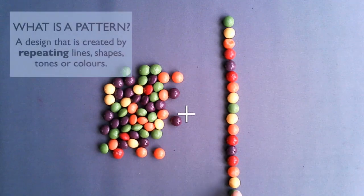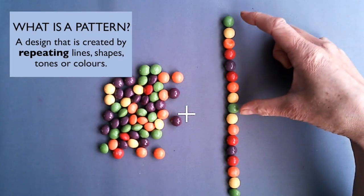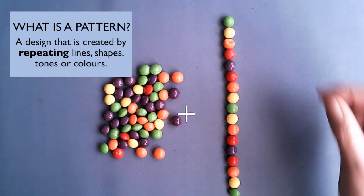And then finish with a green. Remember, a pattern is a design that is created by repeating lines, shapes, tones, or colors.